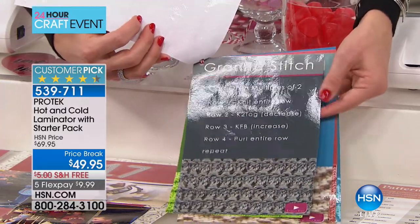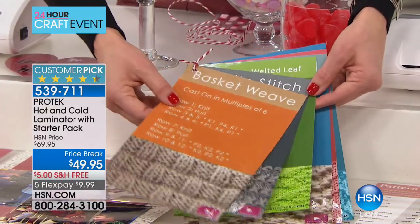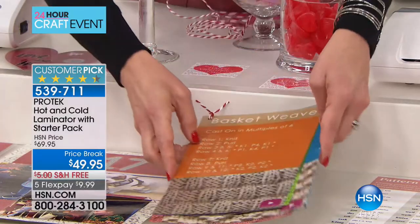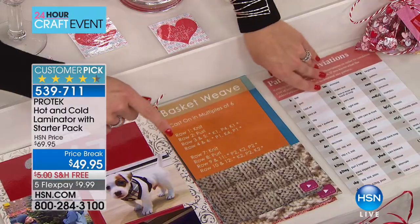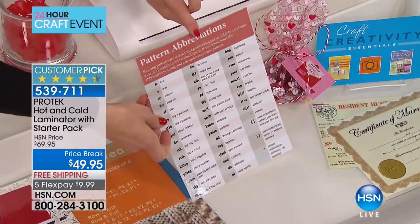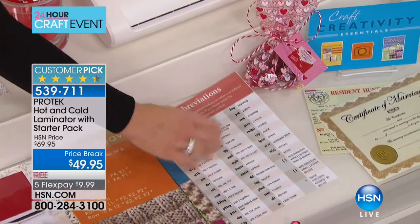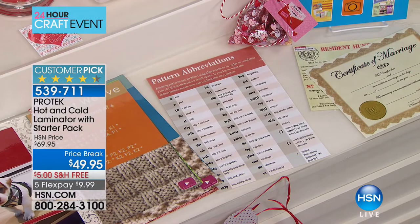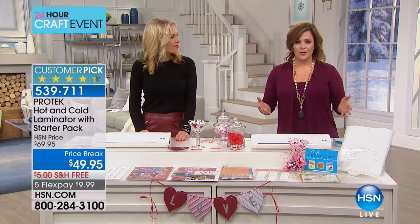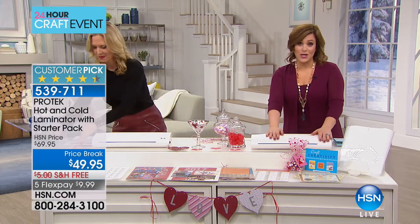Maybe you want to teach your granddaughter how to knit and pass that on. This is like a little tutorial with each stitch and the directions. Maybe those knitting abbreviations get confusing — here's a laminated abbreviation pattern sheet that you'll have time and time again. People with small businesses have picked this up before. You can read the reviews on hsn.com right now — people love this machine.